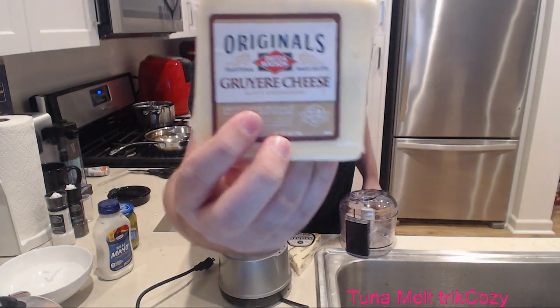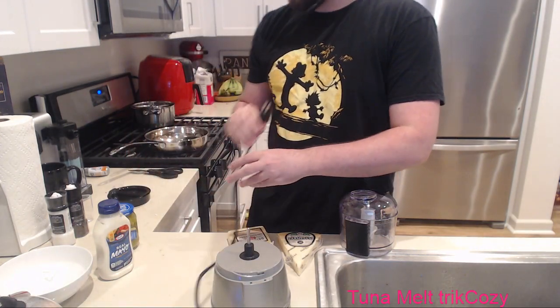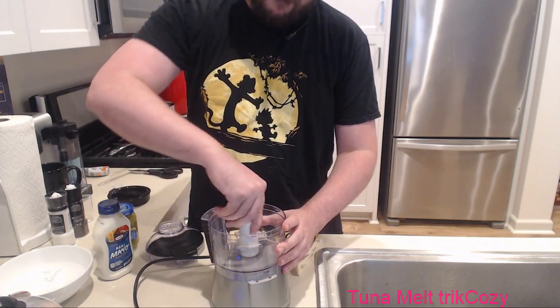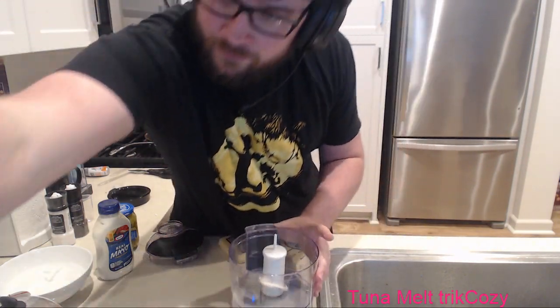I don't know - it was recommended, so I'm going to try it for this grilled cheese sandwich. Might be good, might not. Apparently it's pronounced 'Gruyère.' Really? I don't even care. We're gonna see how it tastes though.